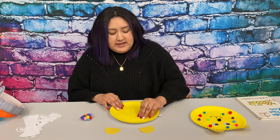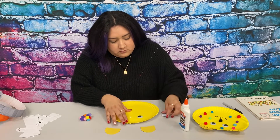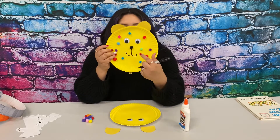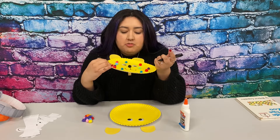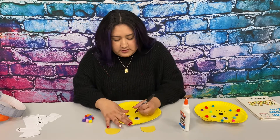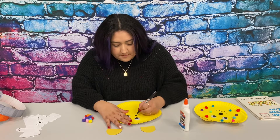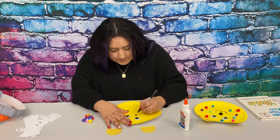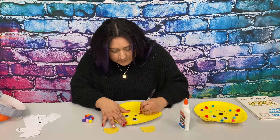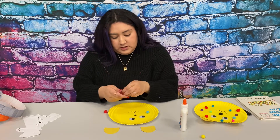I am going to start with the googly eyes and I put those towards the top. What I did was I just drew a circle, and then I put a black pom-pom. I did a circle and then I drew a line going down, and then towards the end I curved it — just like that. And then I just glued all the pom-poms around the face.